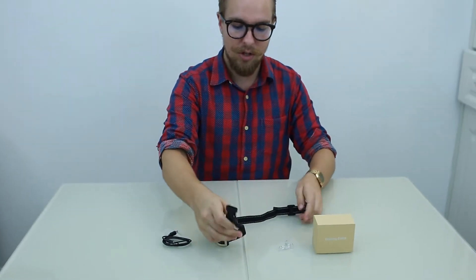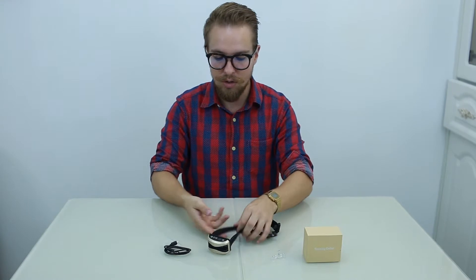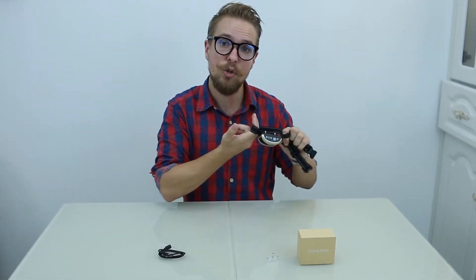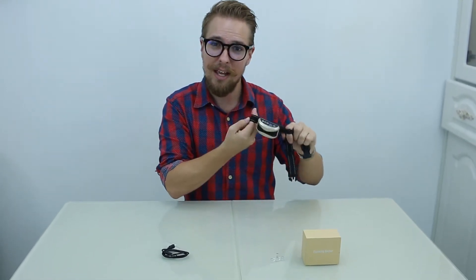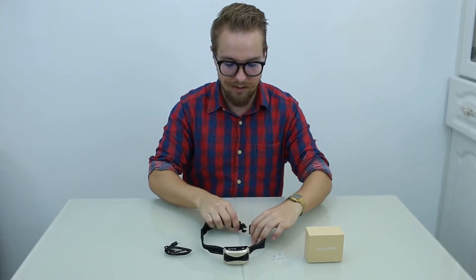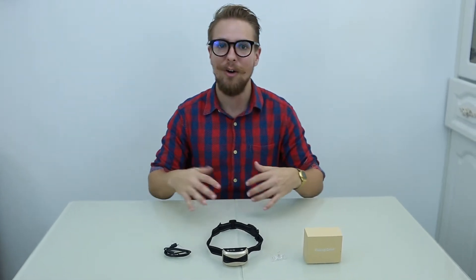When you put this on your dog, you don't want it too tight or too loose. A good rule is: if you can get two fingers between the dog's neck and the device, that's the right fit.